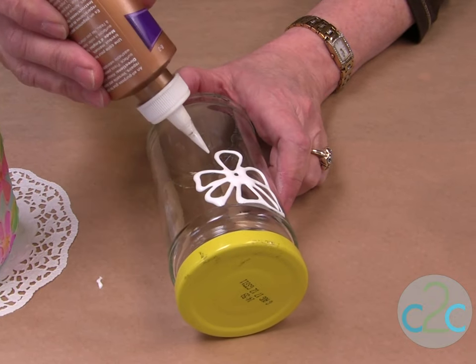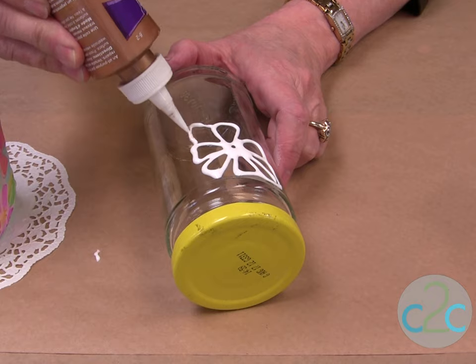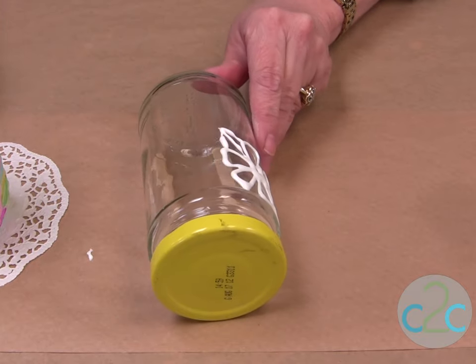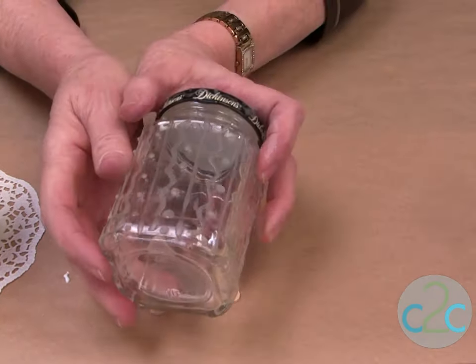You just continue to put your design on, and on a round bottle you have to do just a little bit at a time — like a panel at a time. Let it dry completely until it's clear, then move to the next section. This one I've been working on and it's completely clear — that's what you want.